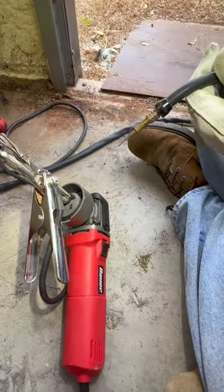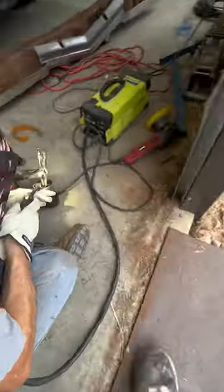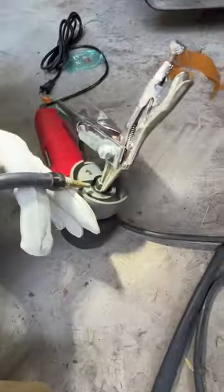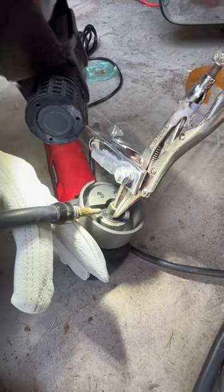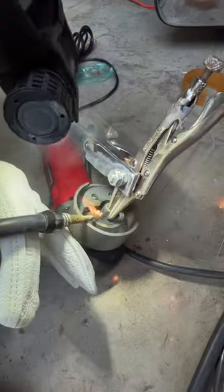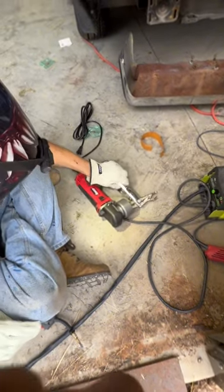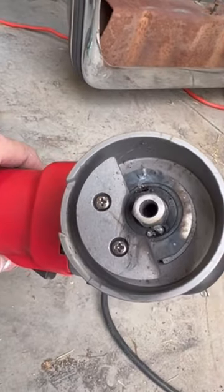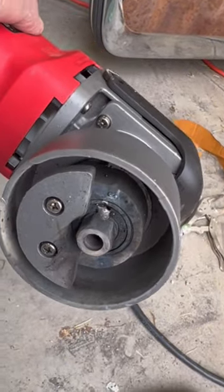I've got the welder at 100 amps and I'm only going to weld for probably a second and a half — somewhere around there. I'm not going to hold it very long, just a couple of little burns on there to make sure it's not going to break loose. And here's what it looks like — you can see a little bit of weld on both sides, just enough to hold it.